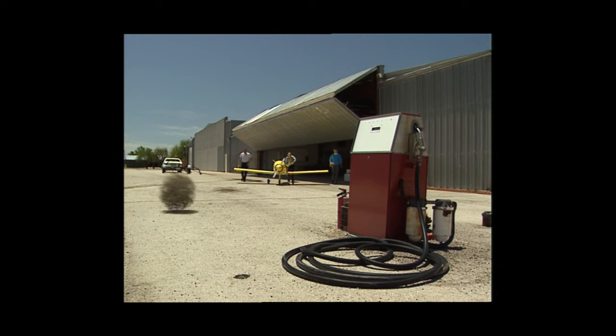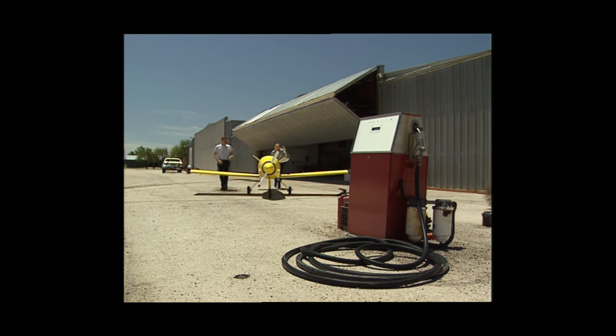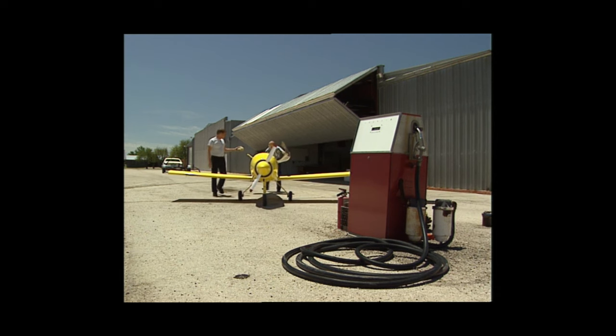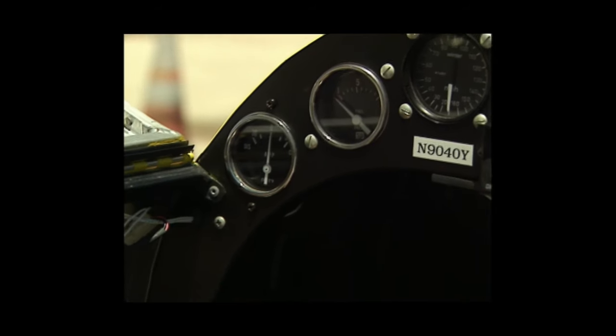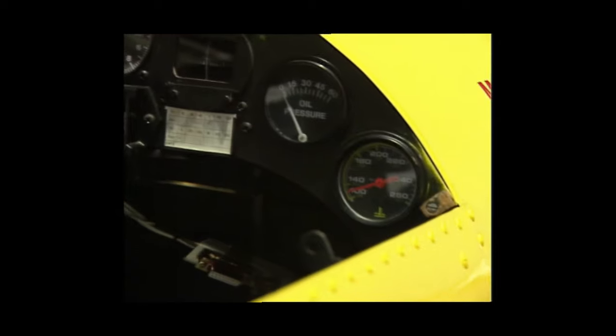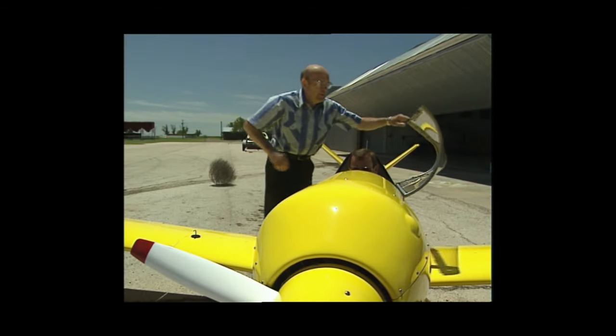Incredibly, this all-metal plane weighs just 170 pounds. It flies 100 miles to the gallon at 135 miles per hour. We're about to go fly the DA11, which is quite small, but everything's relative — it flies just like a real airplane. Let's go.